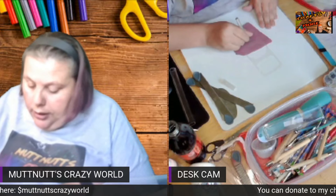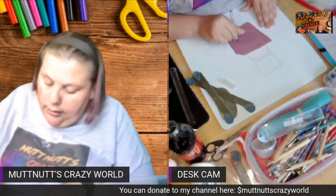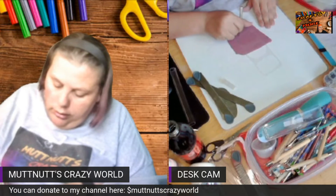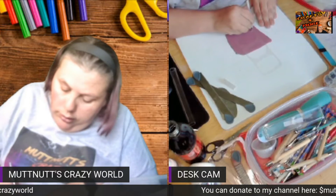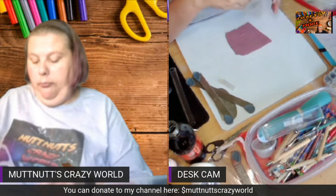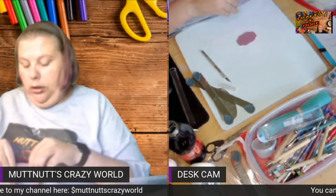Be careful that you're not cutting your fingers as you follow the edge. Then I'm going to remove this outer clay.